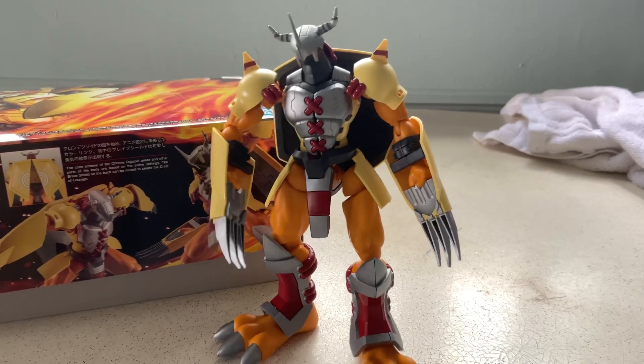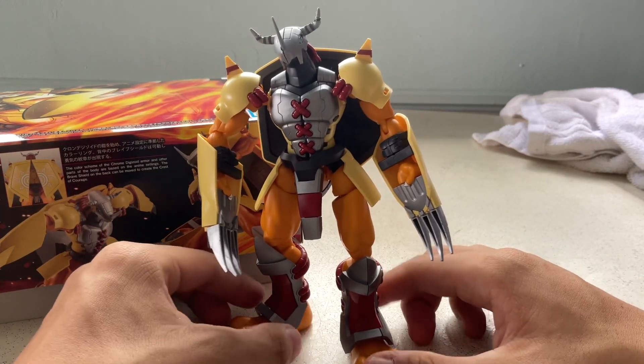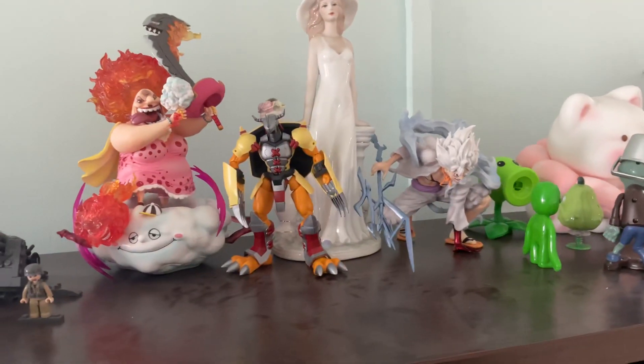In Singapore you don't experience earthquakes so it's okay. The most likely thing that might happen is a strong wind or accidentally shaking the table. My table is quite heavy though. I don't think it'll fall over so I'll add this to my collection.